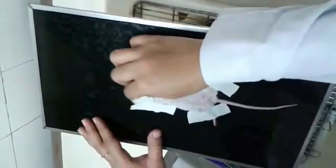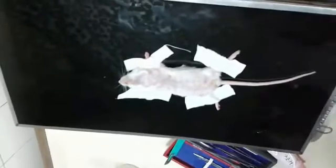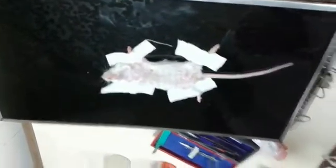With the help of hair removal cream, clean the hairs in the neck region. With the help of cotton, clean the area properly, followed by cleaning with spirit and cotton again in order to remove the remnants of hair removal cream.